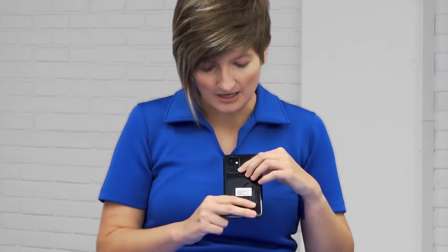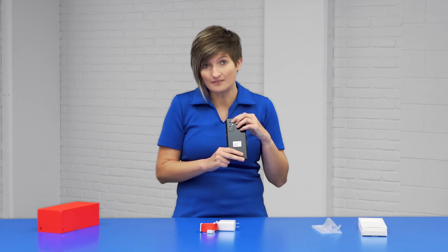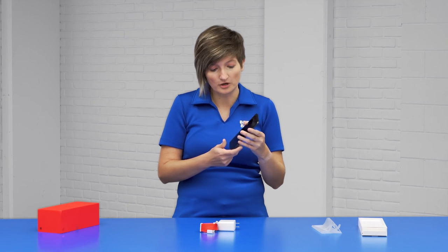The back is also nice. It calls out that it does have 15-watt wireless charging capabilities, as well as NFC capabilities up top. You have three total cameras and flash. The first is a 48 megapixel main camera, the second is a 50 megapixel ultra-wide camera, and it also has a two megapixel monochrome camera. They did partner with Hasselblad, which is known for their professional photography as well as their color technologies.